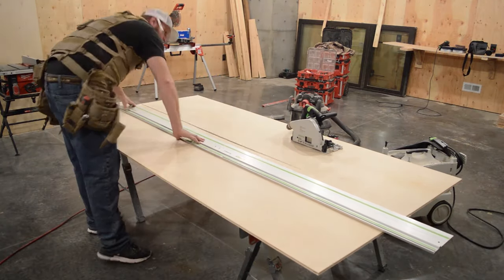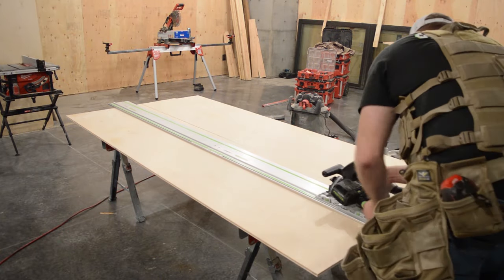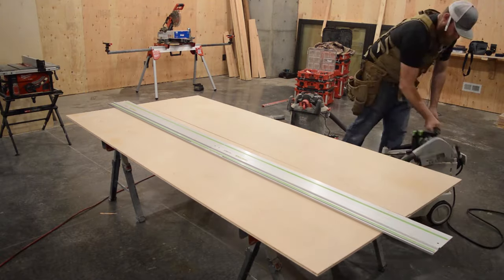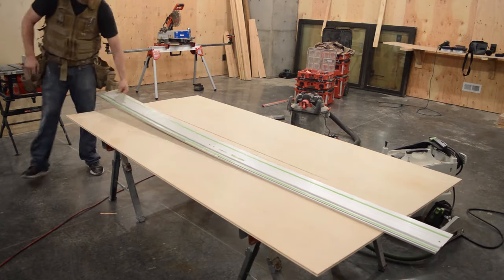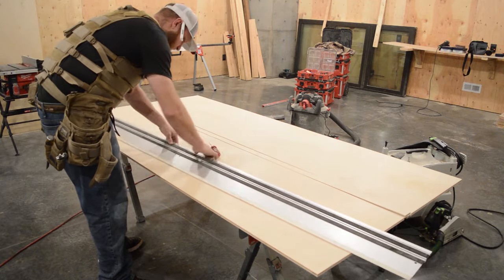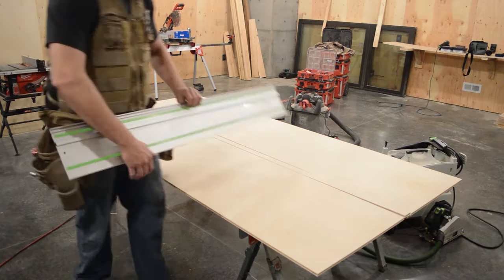So this is a closet organizer I'm building for a customer. This is a super simple, easy way to build one — it's just several boxes stacked together in the pattern that you want. This one has three sections of hanger rod divided by two sections of cubbyhole boxes.